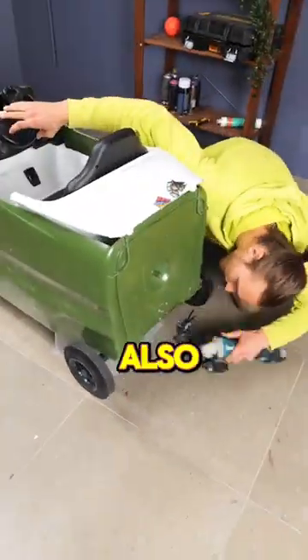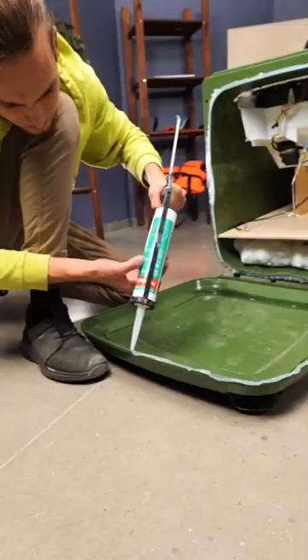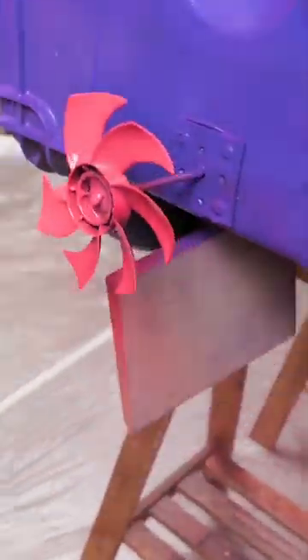That part is also connected to this wooden square. Then he puts silicone over the lid and glues it back on the bin. As a last touch, he paints the bin using purple and red spray colors.